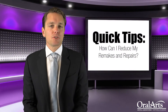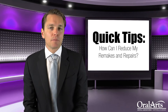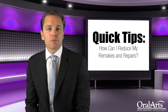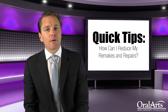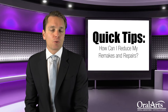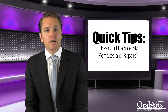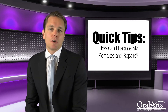Hello, welcome to another episode of Oral Arts Quick Tips. Today's quick tip is directed at reducing your remakes and repairs due to fractures of your restorations. We all know how expensive remakes are to you and your practice as well as our laboratory. It's one of the top things that we work on continually, so the purpose of this video is to help you and help us as a lab reduce those remakes.